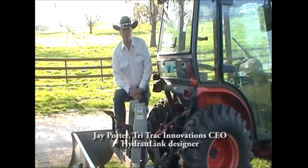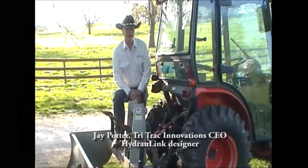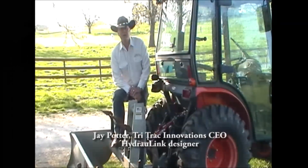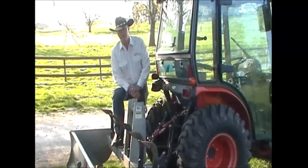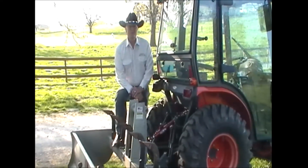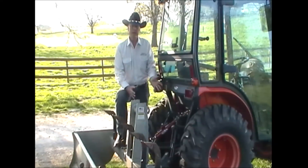Tractors have come a long way — now we have bright, shiny paint, air conditioning, power steering, heat, air ride seats, everything to make us comfortable. We also have some of the finest implements to put on the back of them that you could even imagine. The only problem is we're still using an old rusty screw jack to hold them all together.